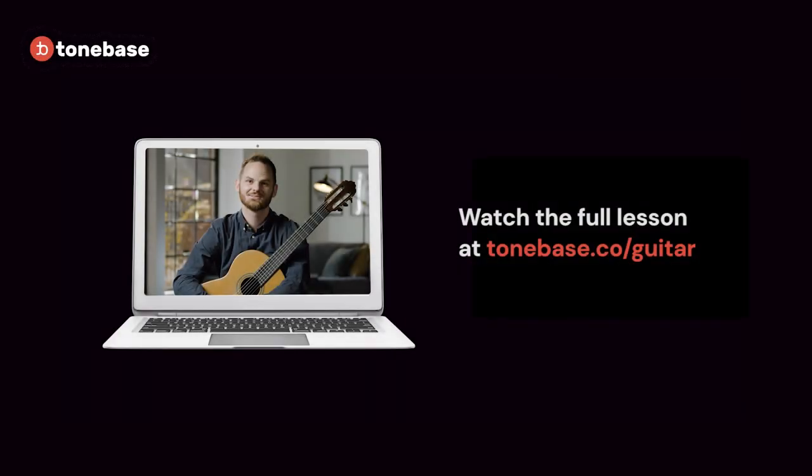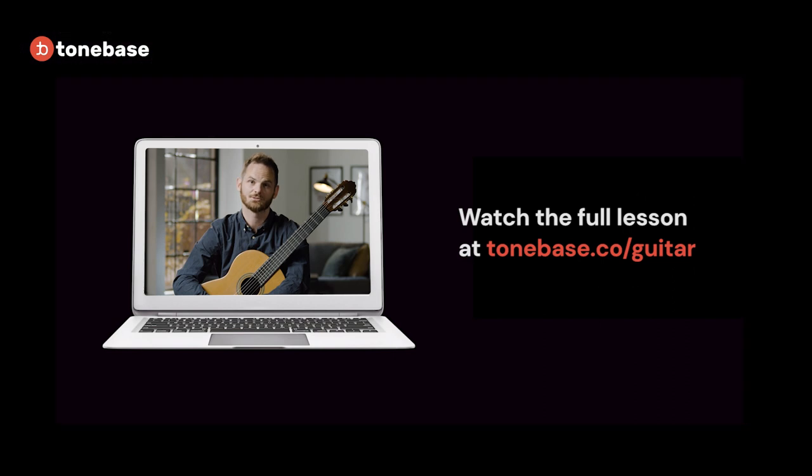Hi, I'm Jackson Williams. Today I'll be taking you through the piece Boseto Andalus by the composer Bartolomé Calatayud. Boseto Andalus means Andalusian sketch — and I guess I should really be saying that with a Spanish accent.